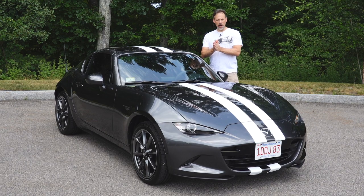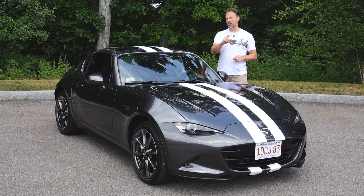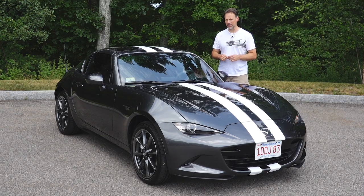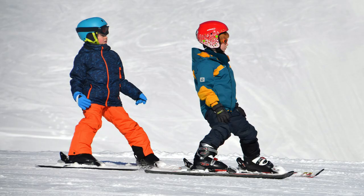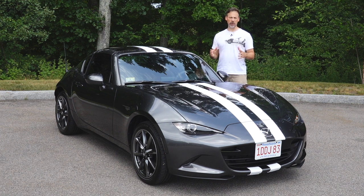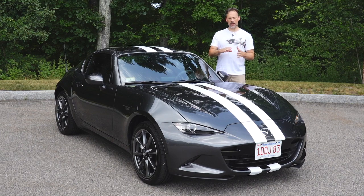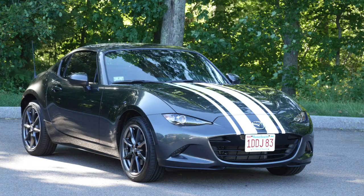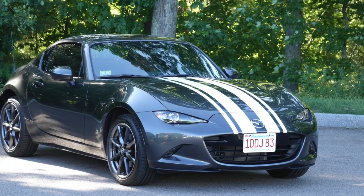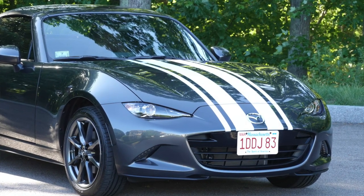In that last video, I took you through my process — and just a reminder, especially to those of you who have not seen that video, I am a total amateur. That was the first time I ever installed racing stripes, so it was definitely a learning experience. I installed quad stripes: the two main stripes down the center and then smaller, thinner racing stripes, one on either side.